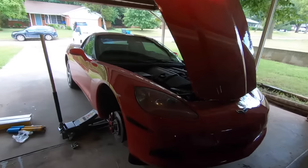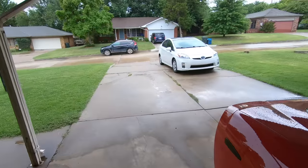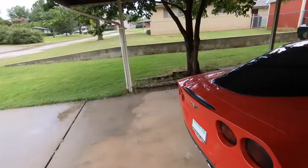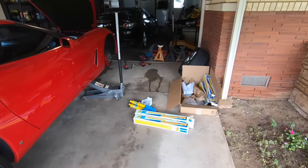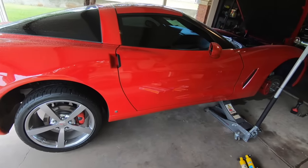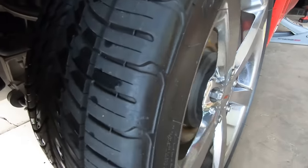I could not be happier about the weather today — it's wet and rainy, and for the first time in a long time it's bearable to be outside. I couldn't ask for a better day to come out here and get these shock absorbers replaced, then take it down to Firestone to get those front tires put on, get an alignment, and hopefully that'll be about it.